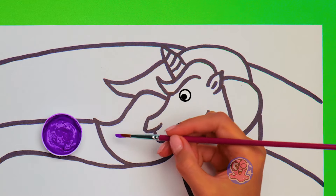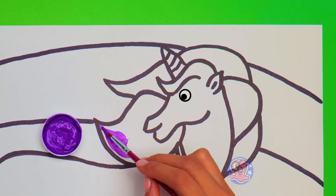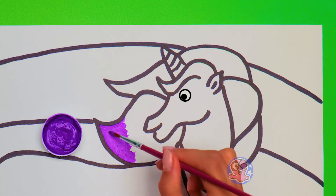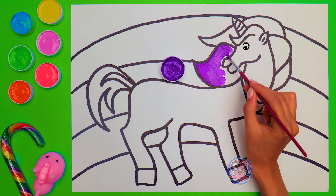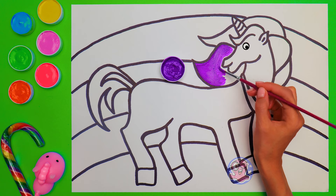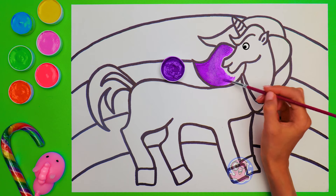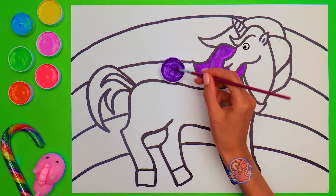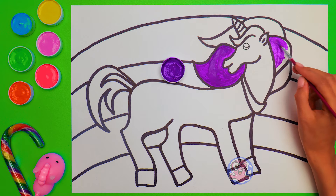I guess our unicorn wants us to start with the purple color! I love purple! Do you? It's important to stay in between the lines, so paint carefully! So this part is almost done! Why don't we make this one purple as well? This will look beautiful!